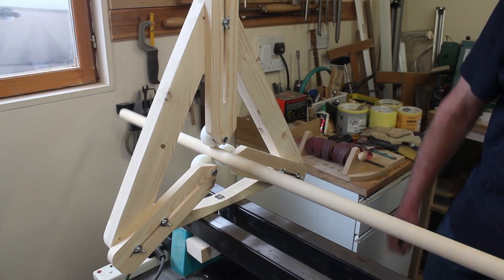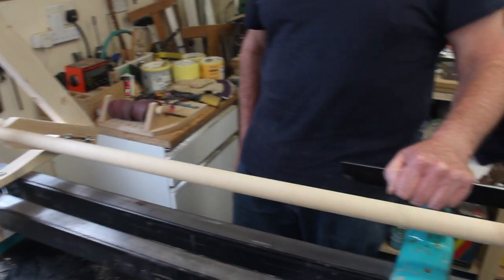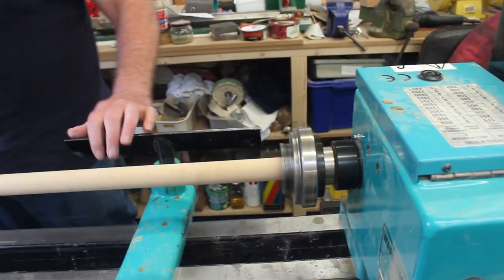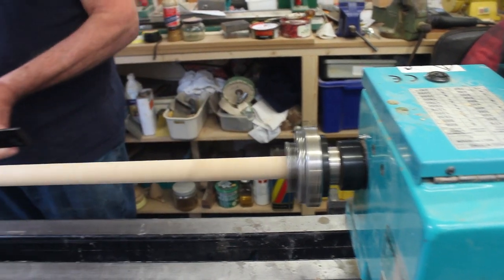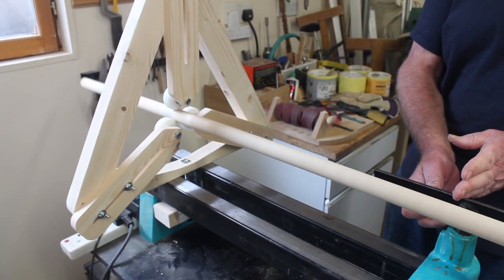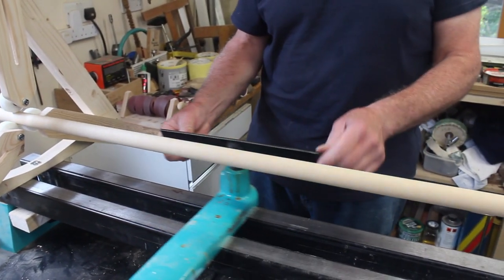And now we can go. If you want to do work near the steady rest, you can. But if you want to do work in the middle of this long spindle, you know what will happen — so you need another steady rest.